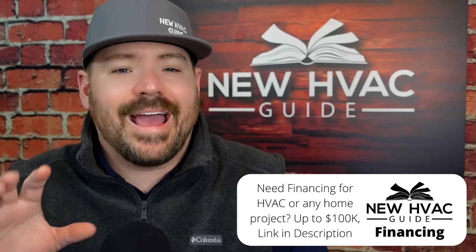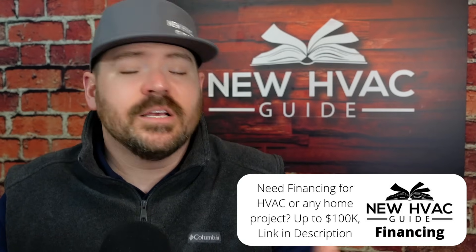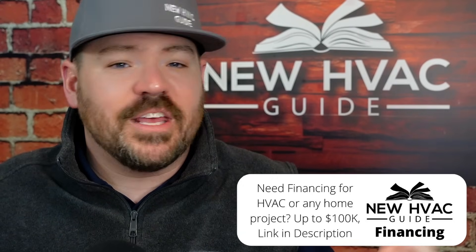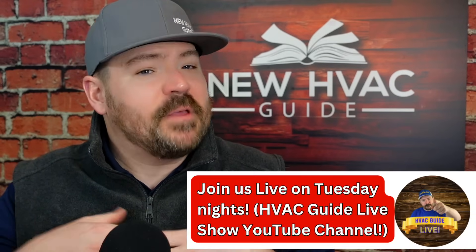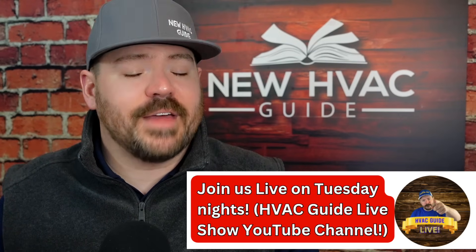Before I answer where to mount it specifically, realize there are certain components that are not good with UV light. Years ago, there were media filters that would literally melt when you installed a UV light close to them, or primary drain pans that would become super brittle. I feel like a lot of the plastic ones get brittle over time anyway, but they've definitely come a long way and are better than they used to be. With some systems, installing a light could affect all of that.